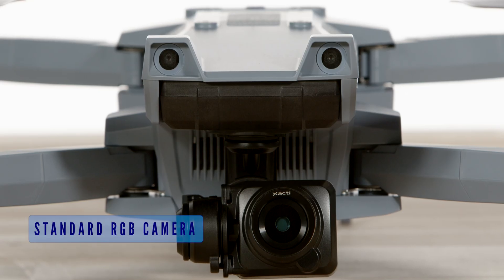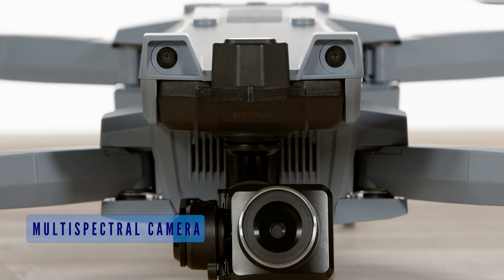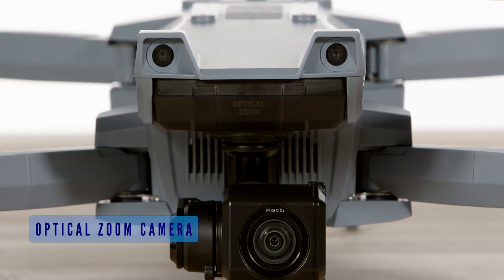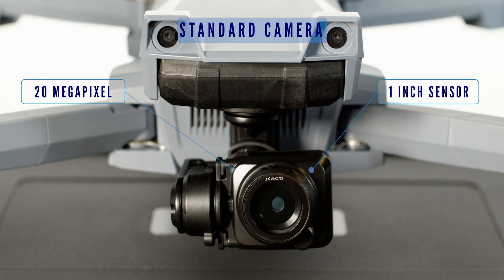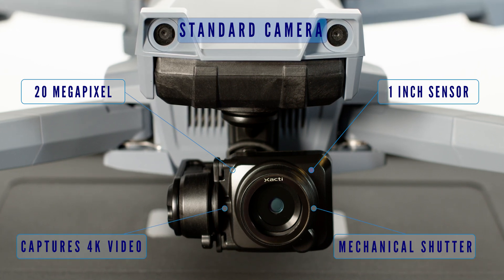You have the option of the standard RGB camera, an EO-IR combination camera, a multi-spectral camera, and an optical zoom camera. For you surveyors out there, the standard camera that comes on board is a 20-megapixel, one-inch sensor that captures video in 4K and sharp details via the mechanical shutter.